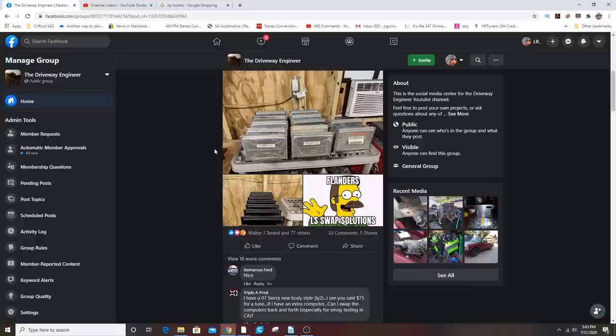The next point is the transmission — that's something people stumble over a lot. The easiest thing to use with an LS is going to be the factory GM transmission: a 4L60E that came behind an LS, or a 4L80E. With the 4L80E it doesn't matter — it doesn't matter if it's a '93 or if it came behind a 6.5 diesel, a 7.4, an 8.1, or a 350. With the 4L60E, it's easiest to just use one that came behind an LS, which is going to be from '98–'99 on.